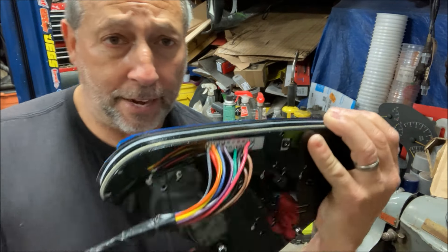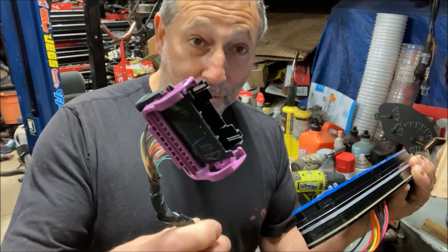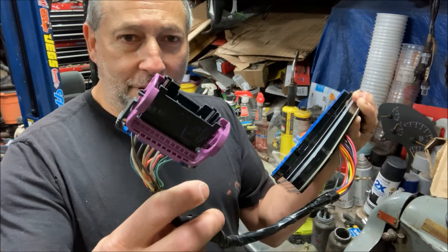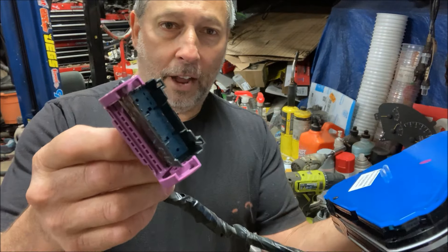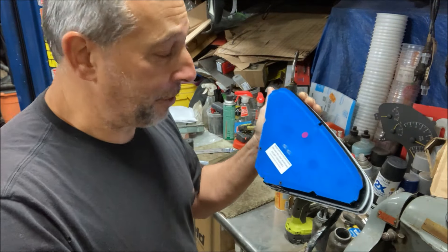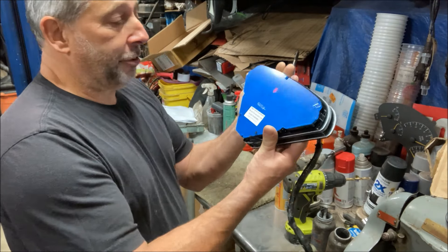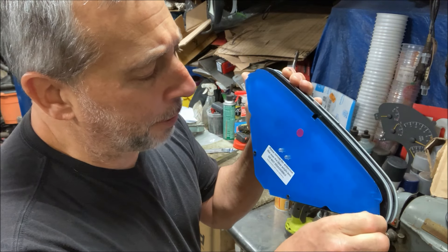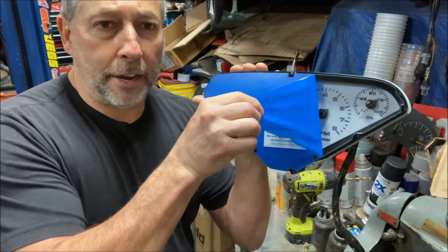They come with pigtails on the back. I took a connector out of one of the Silverados — I think it was a door connector — and one half is here and one half is in the truck. That way I can just unplug and plug the gauges if I need to take them back out or for repair. It comes with a lifetime warranty, so that's reassuring.